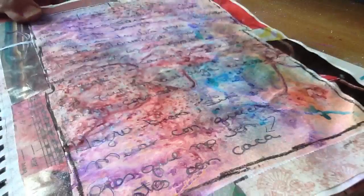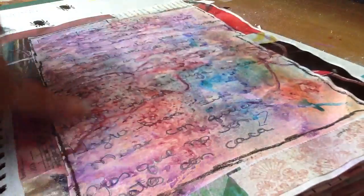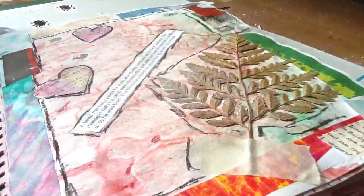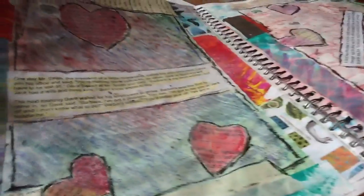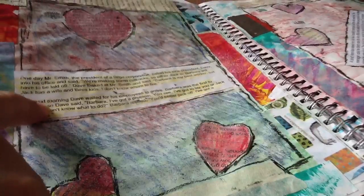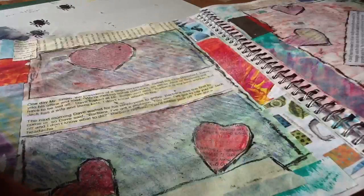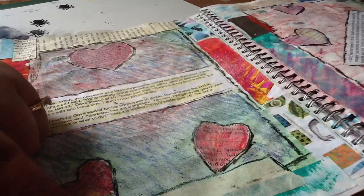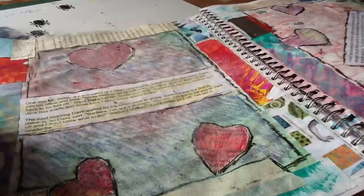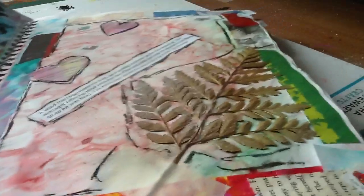I wrote about something here — at the time I was feeling depressed, you know, those times. So I just threw a whole bunch of inks to kind of blend it. Here I added some jokes I had saved, and then I added masking tape — the yellow tape — and again I added a border.